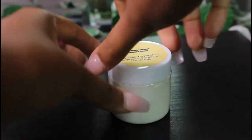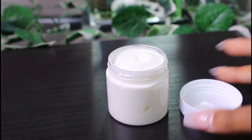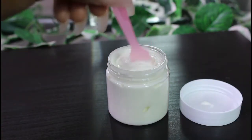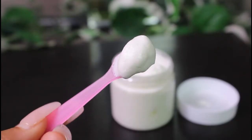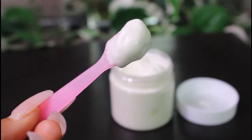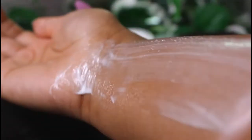I made sure I put a label on it, and now I'm going to show you guys the consistency. I had to bring it up close — just look how nice it looks. The way it blends into my skin is beautiful.